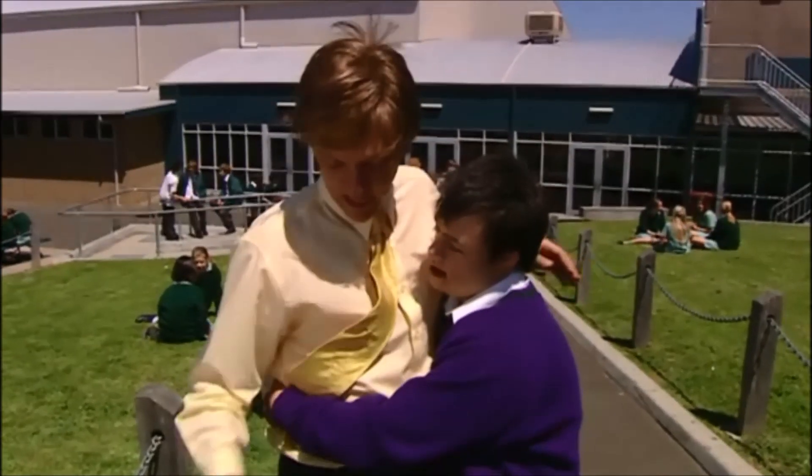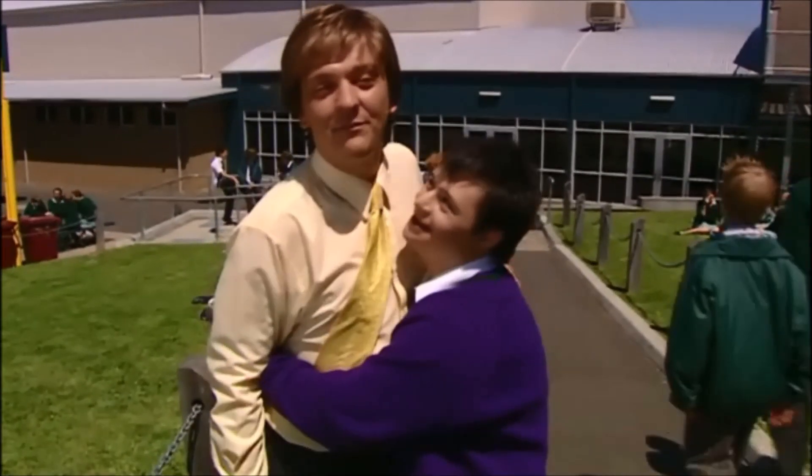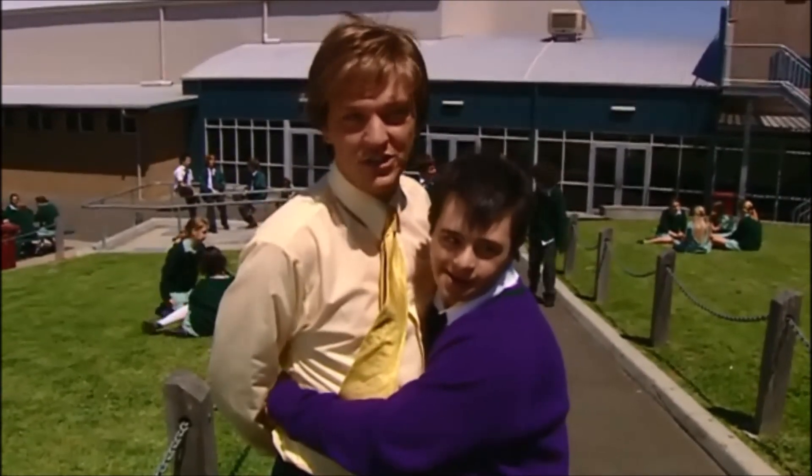It's a separate part of the school, down the bottom, but we allow them to play with the normal kids at recess and lunch and that sort of thing. Normally I'm not allowed to touch the students at the school because of their child protection laws,